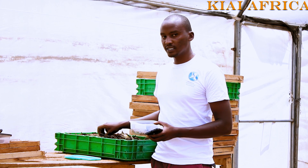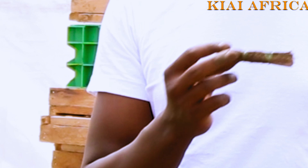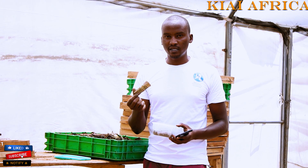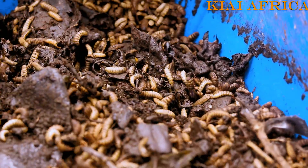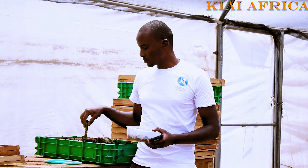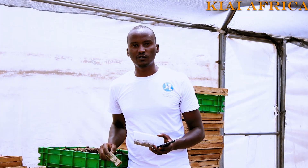Here we collect eggs from the adults, as you'll see later from the insectarium. After we get the eggs, we place them in organic waste. From there they hatch and drop into the organic waste, and immediately they start feeding.